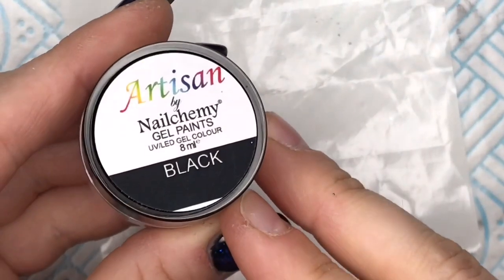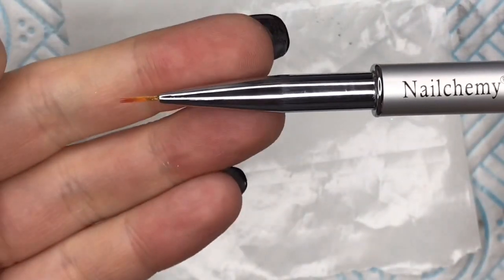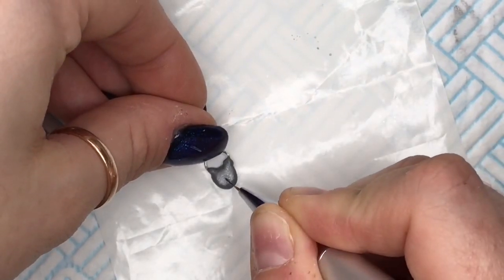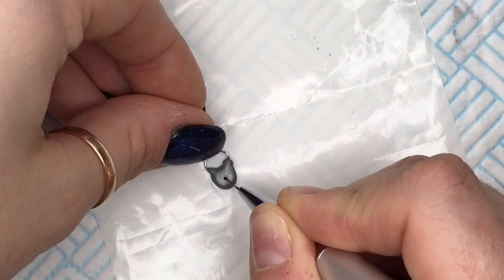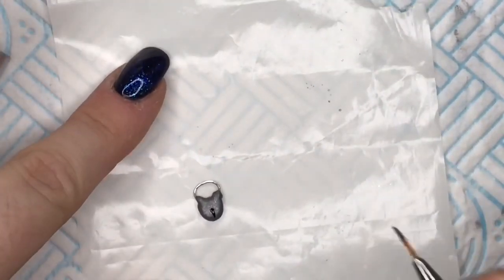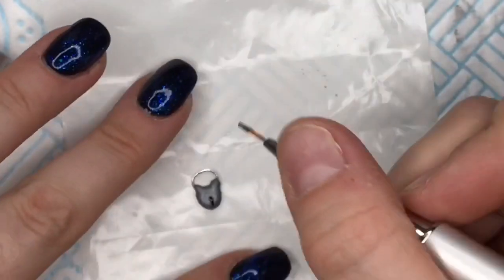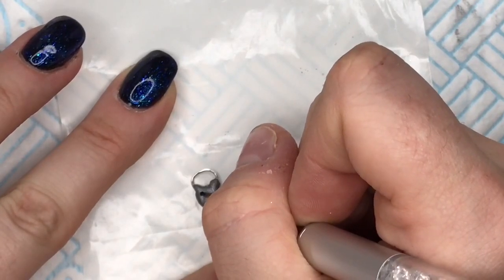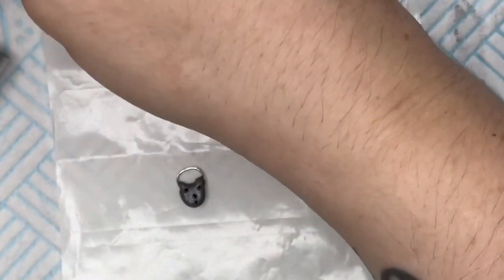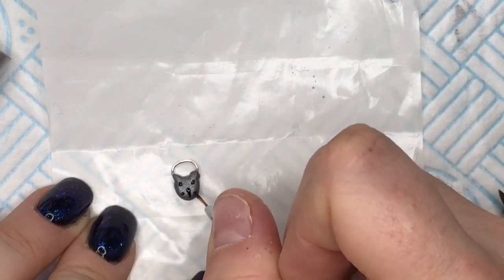We're going to leave that to dry. I'm going to use my black artisan gel paint from Nail Candy just to put a little bit of detail on, using my 8mm Nail Candy detailing brush. I'm going to put a keyhole in the center at the bottom. Some padlocks also have little screw details — the one I Googled did anyway — so I'm going to put four little screws on. After I've put the two screws at the top it really looks like a teddy bear, kind of cute, but I'm going to put two more screws at the bottom so now it looks more like a padlock.